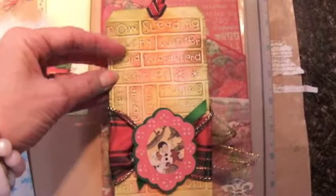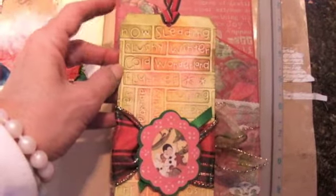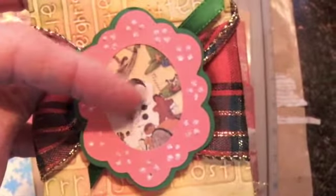I'm sure you recognize this embossing folder. I used three different distress inks — I think wild honey, peeled paint, and festive berry. Then I used my Gypsy and made a little tiny frame from Accent and Edges, and I used some Graphic 45 paper and put it in there. I just wrapped a ribbon around and tied it and popped it on there.